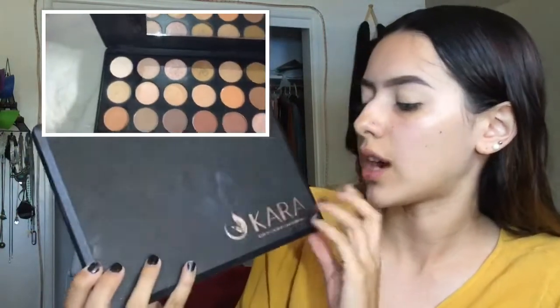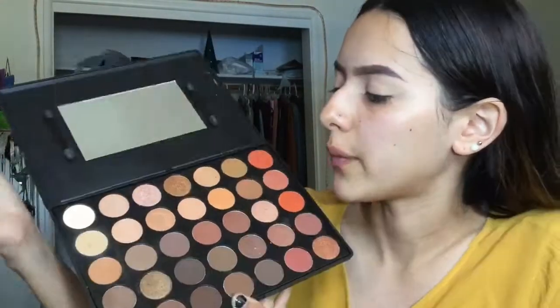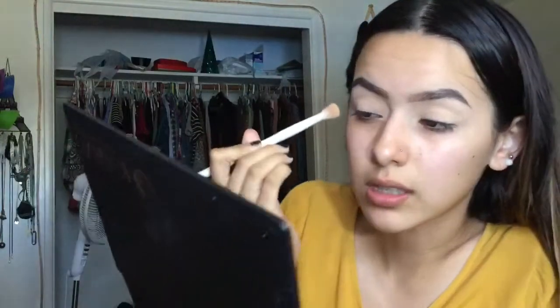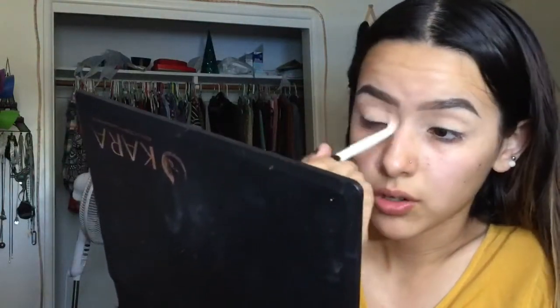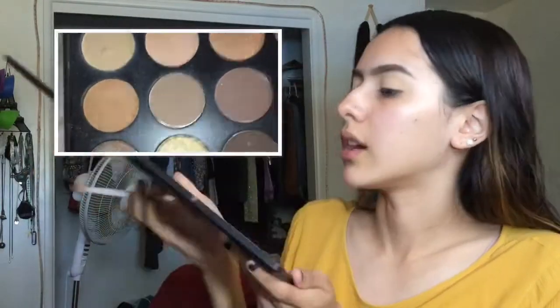For this whole makeup look I'm going to be using the Cora ES04 35-color eyeshadow palette — this palette kind of reminds me of a Morphe palette. For a transition shade I'm going to use this color right here, applying it with a Wet n Wild blending brush into my crease, and then taking this light brown and placing it everywhere I just blended.